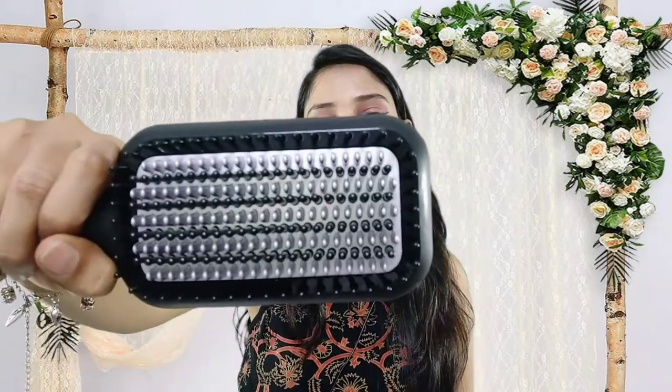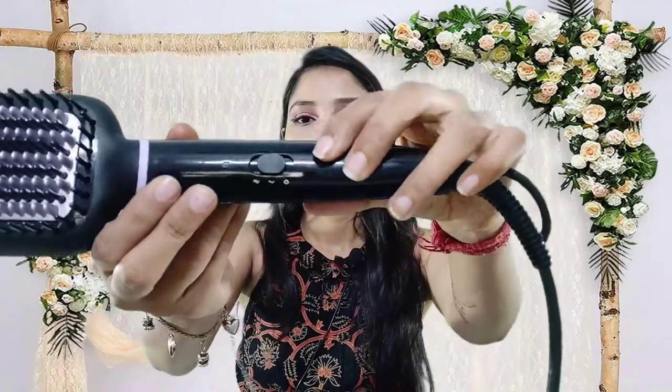Now I will show you the hair straightening brush. This is a hair straightening brush in black color packaging. It is like a normal comb we use for straightening, but it is not a paddle comb — it is a bit heavy. This area is quite wide and as I mentioned, there are 3 sizes of bristles. You will get temperature settings here, and it has a 360-degree swivel cord, so straightening will not be difficult. You can easily do it quickly.